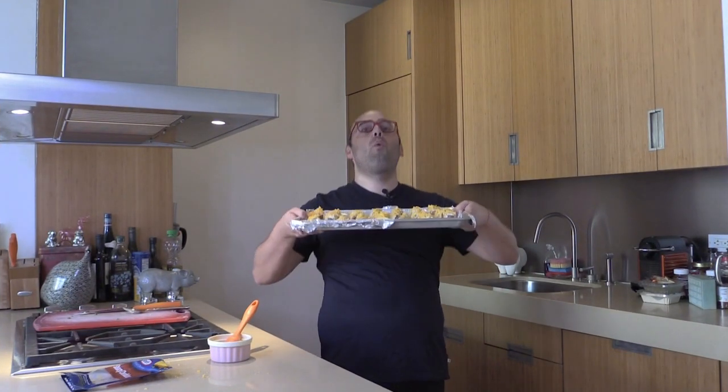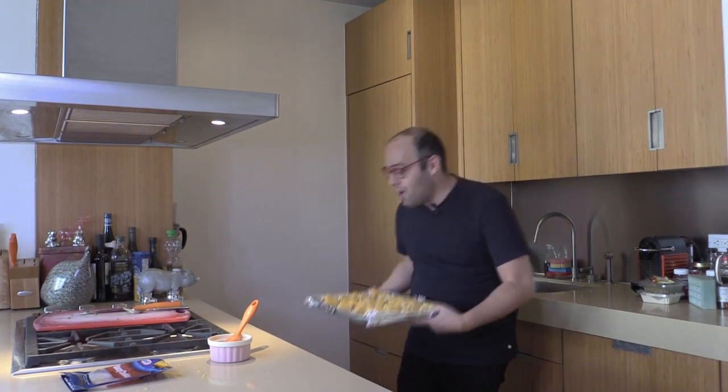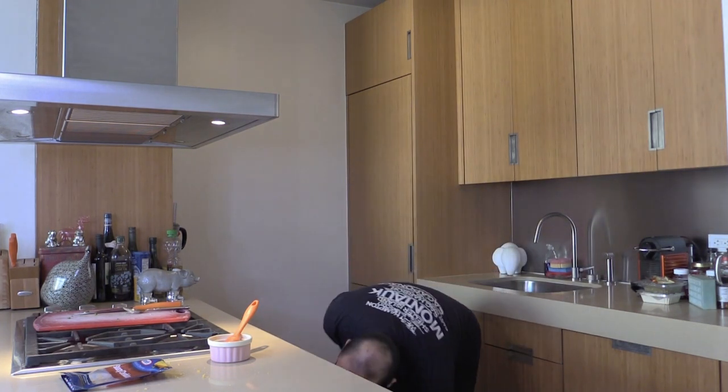Look how happy this is gonna make you and your family after a long day — well deserved. If you're making this for a party, do this the night before, put it in the fridge, and then 20 minutes before your guests come, pop it in the oven. I'm gonna put this in the oven per the biscuit dough package instructions — for me that is 15 minutes.